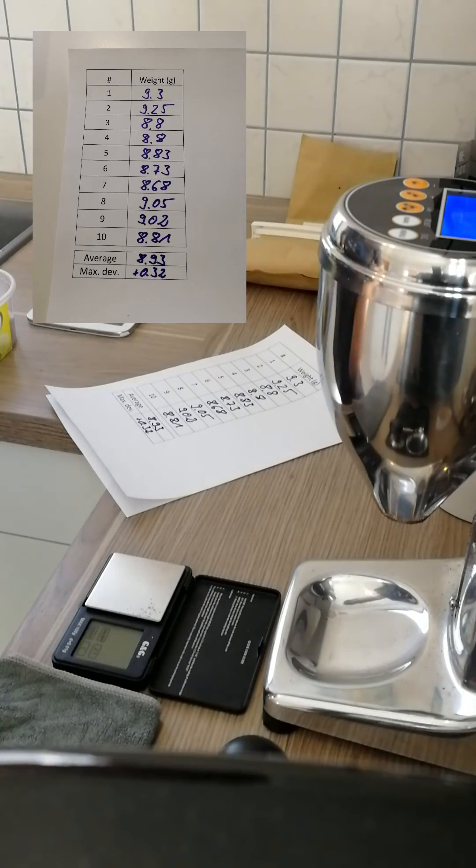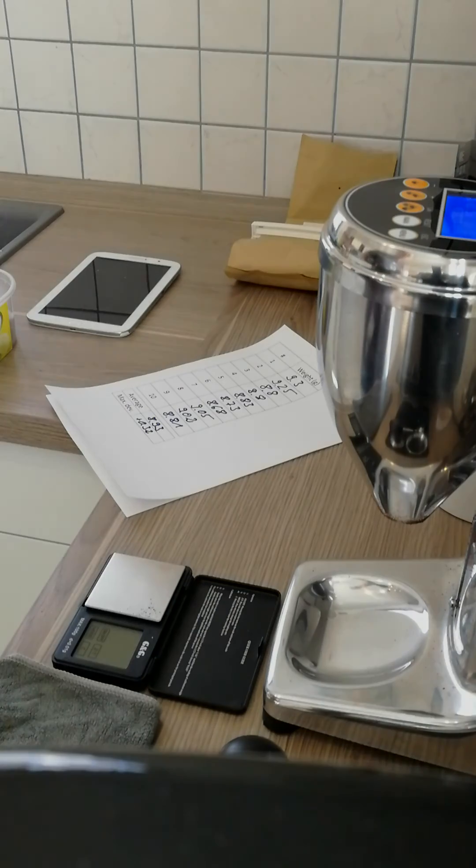After calculating the average, we see that the average is about 8.93 grams with a maximum deviation of 0.32 grams. Not bad, I would say.